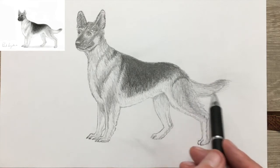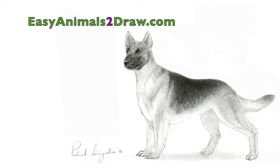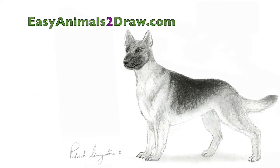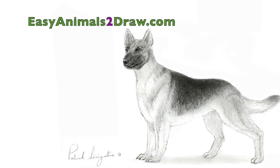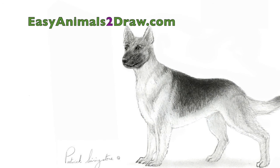When you're doing subtle work like this, hold the pencil in a very light way. As you can see, if you look at that far away back foot, you can see I've fixed the problem — corrected it, so it looks a little better now.